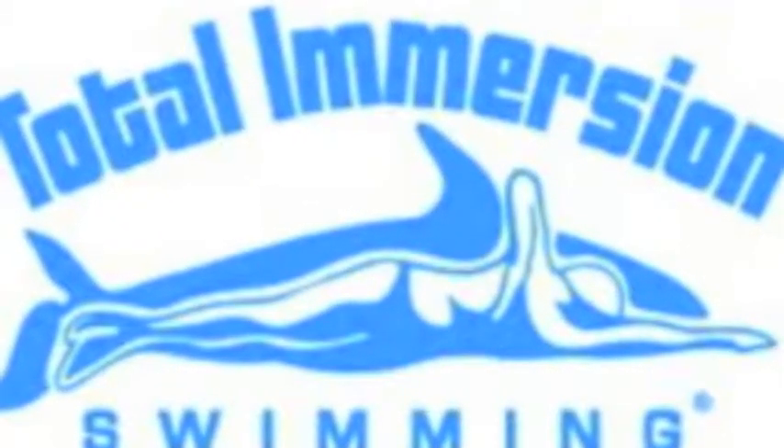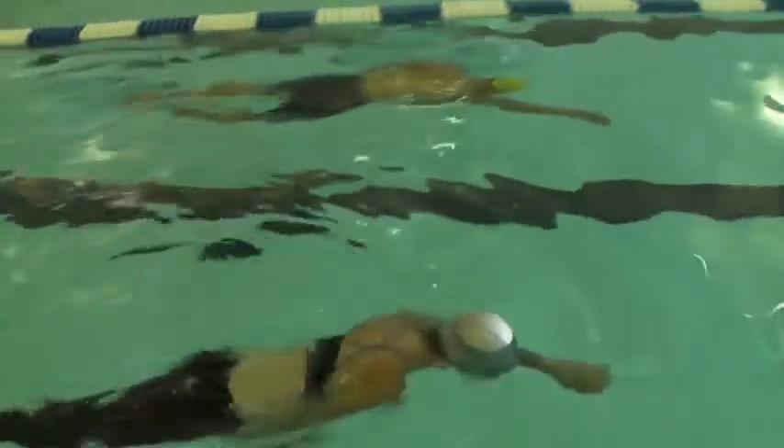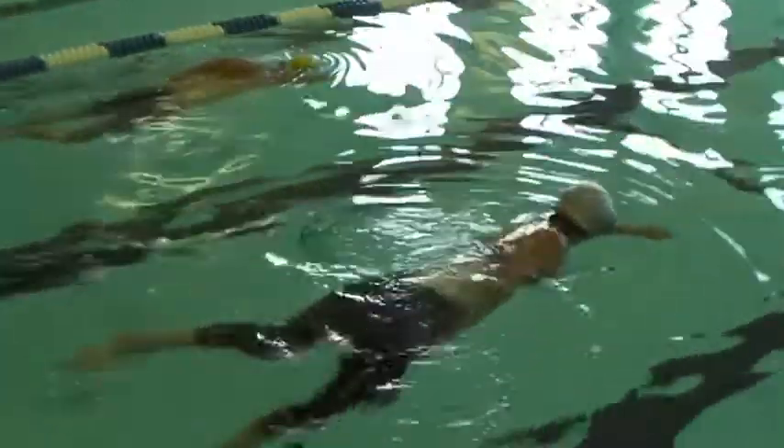This is Debra. She is a new student of mine — this is the second week. So Debra, you can see you're quite flat. You want to hold that rotation with the pocket arm, shoulder just clearing the water.